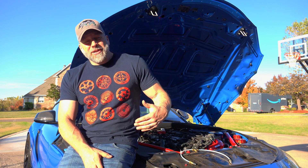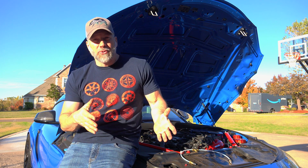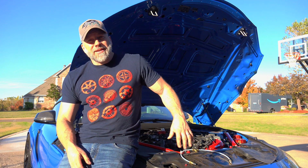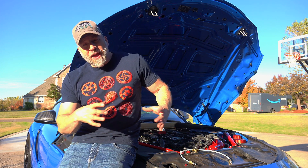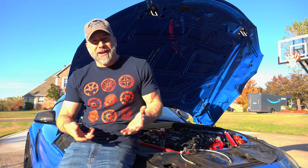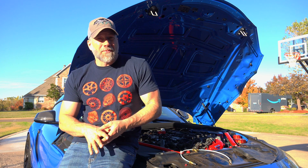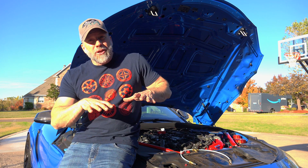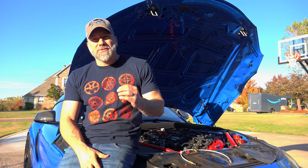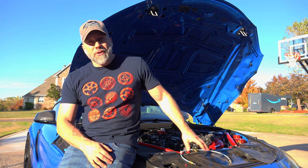The downside to direct injection is that after a while — somewhere between 60 and 100,000 miles, which is what I've seen BMW owners and Volkswagen owners experience — they have to get the intake taken off and the head has to be walnut blasted. It's like bead blasting or sand blasting but with walnut shells. It's a lengthy, time-consuming process that costs quite a bit of money because of how much you have to pull off. You have to make sure the valves are seated — a lot of steps to make sure you don't get anything down into the engine. Definitely not something you want to do at home yourself.